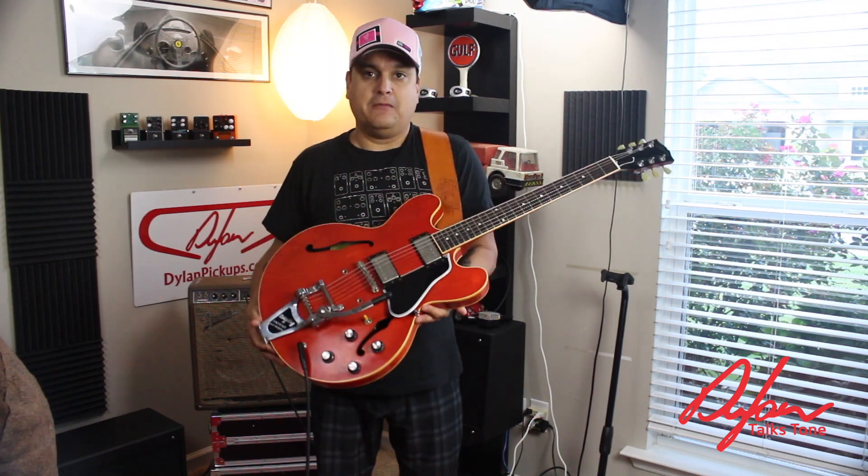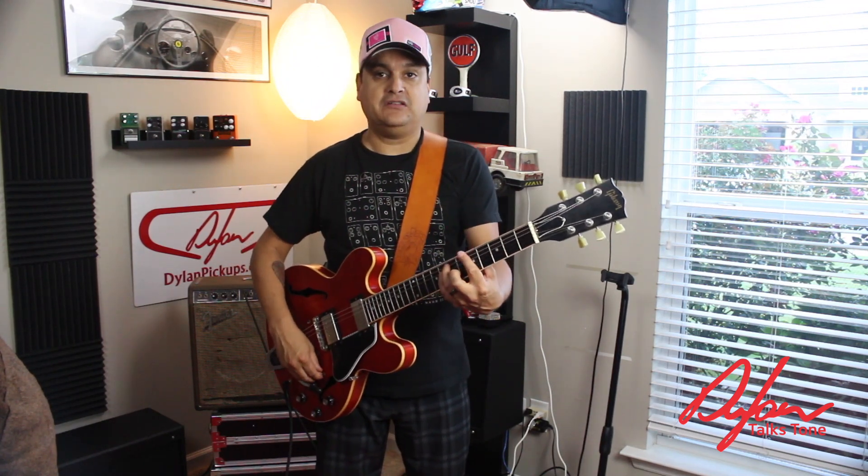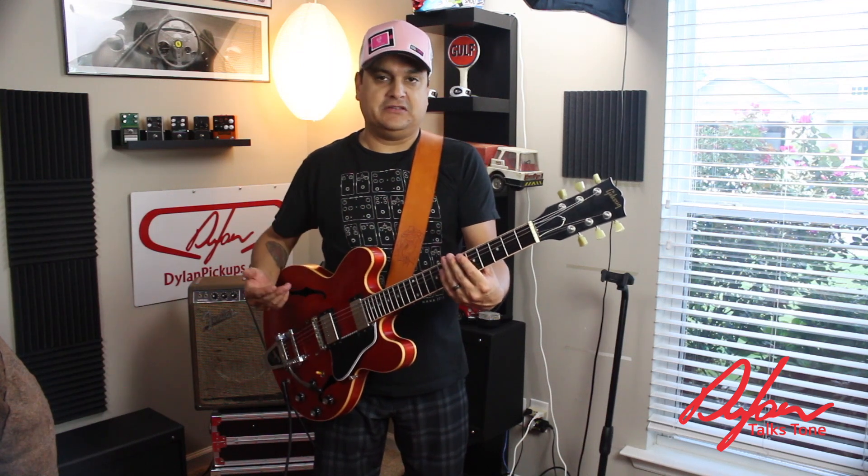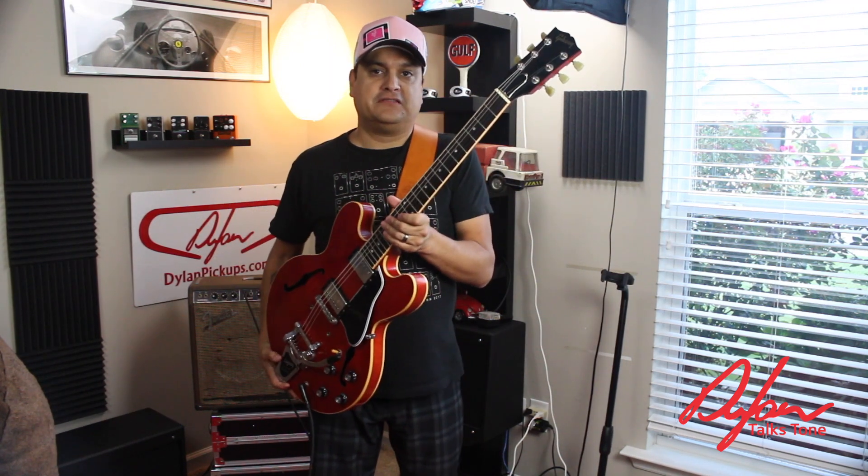But other than that, he's good to go. This thing sounds great, looks great, feels really good — and that's all we need to know. My name is Dylan, this has been Dylan Talks Tone, putting a Bigsby on an ES-335 style guitar.